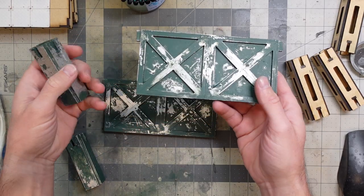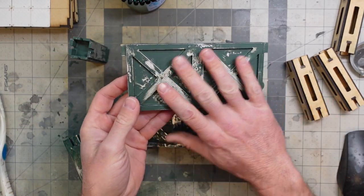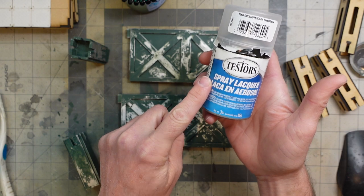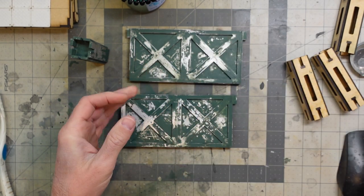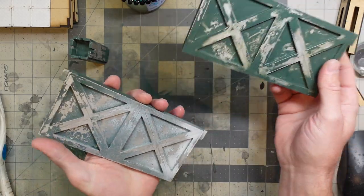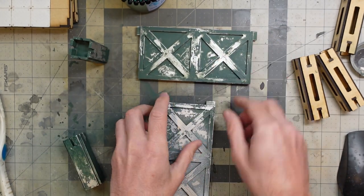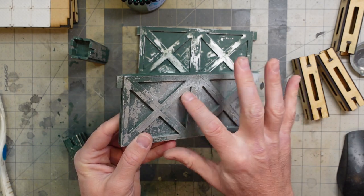I took everything outside and hit it with some clear coat. In my experience, any brand works for terrain stuff. For minis I'd recommend one specific brand - my favorite rattle can lacquer dull coat is Testers. But for terrain, cheap stuff works just fine. Krylon dries a little glossy but everything else is fine. I went a little more aggressive on one side than the other. Got a little frosting from the wind outside, but that's okay.